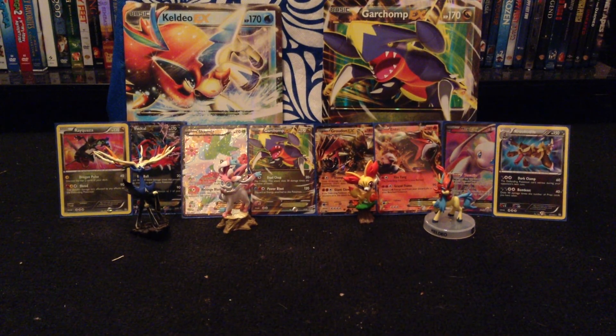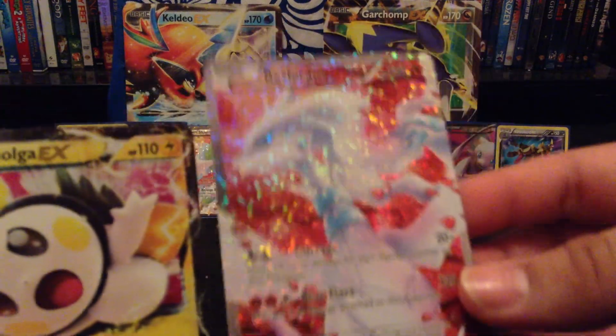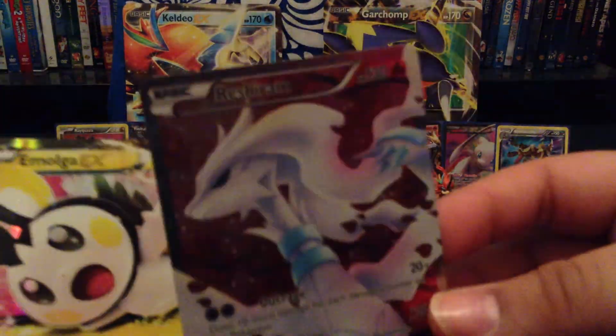Hello everyone, this is Gumbi again. If you've seen my previous video, I did pull these two cards: the Amoga EX and also the Red Shoram Full Art and Radiant Collection.